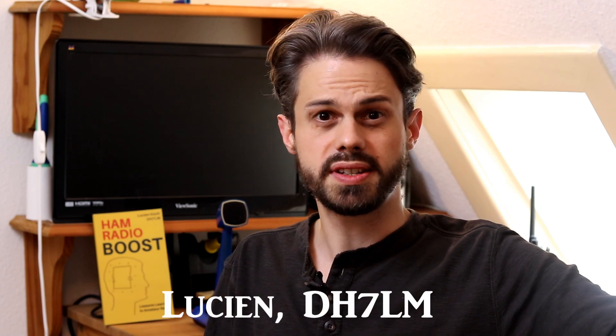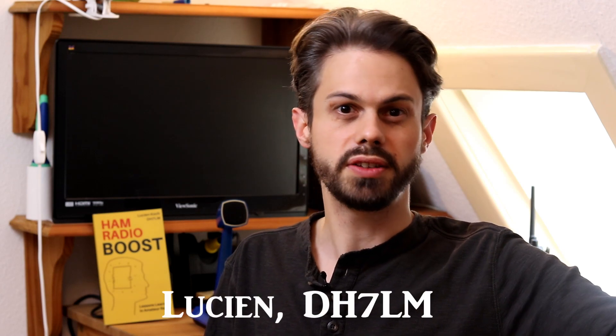Hi, this is Lucien DH7LM and welcome back to Ham Radio Soul. If you're just starting out in ham radio, you may be wondering what kind of antenna you should get for the HF bands. Here are my top three recommendations, but first I think there are three criteria for a great antenna, especially if you're just starting out.